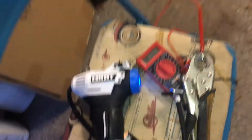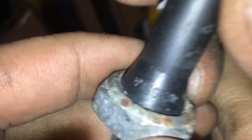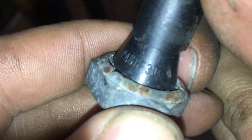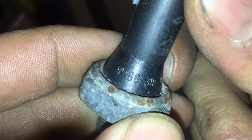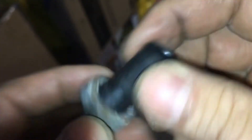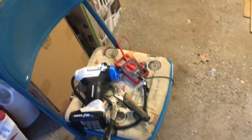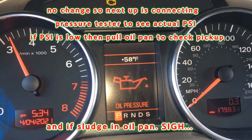It looks like around 20 PSI it turns on. The other annoying thing about this switch — I can see it says PA6 GF30 on the body, which is actually a part you can find for BMW applications too. I don't think there's anything wrong with the new switch, but I wish I had tested the old one before replacing it.